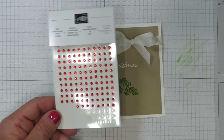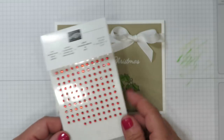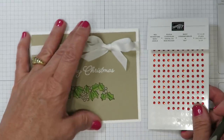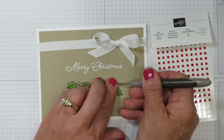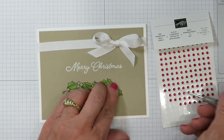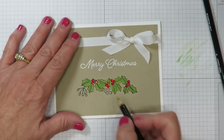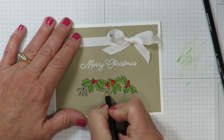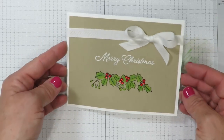Stick with me to the end of the video — I've got some other completed samples using this exact same bundle of products to share with you. I'm going to add these beautiful red rhinestones, which are going to take the place of the berries inside my holly, so I'll go ahead and place one inside each of those openings. I just realized I didn't color those small areas in — let's go ahead and make those light green. I'm not even going to blend these with my blender pen simply because those areas are so small.